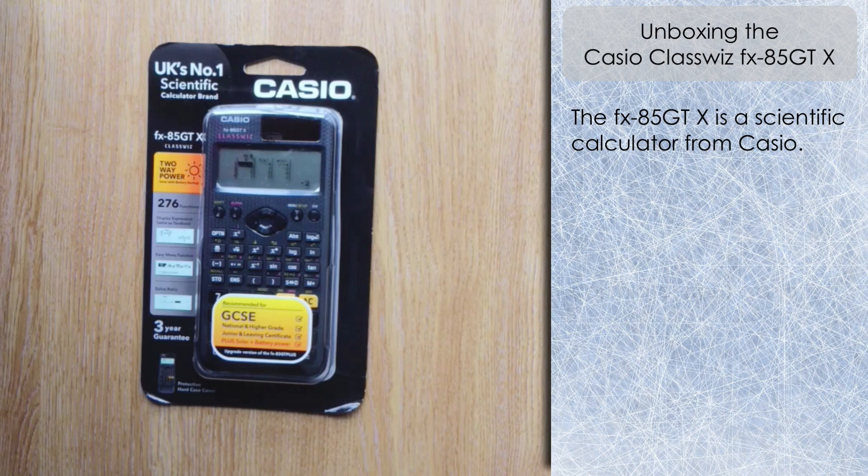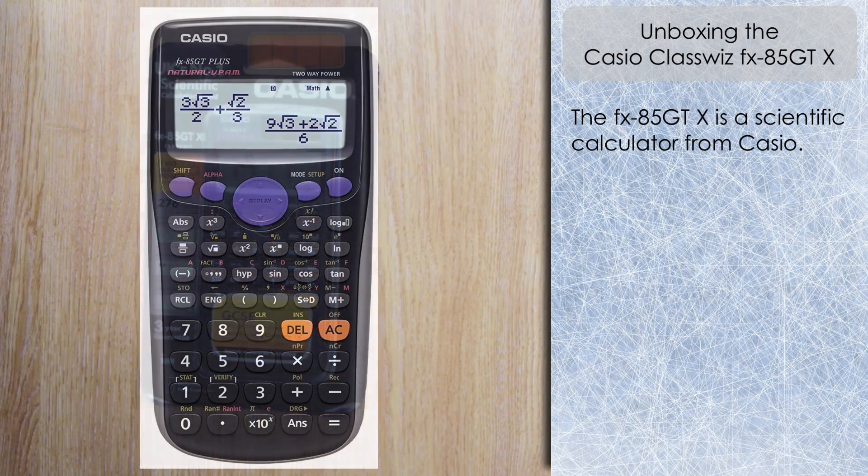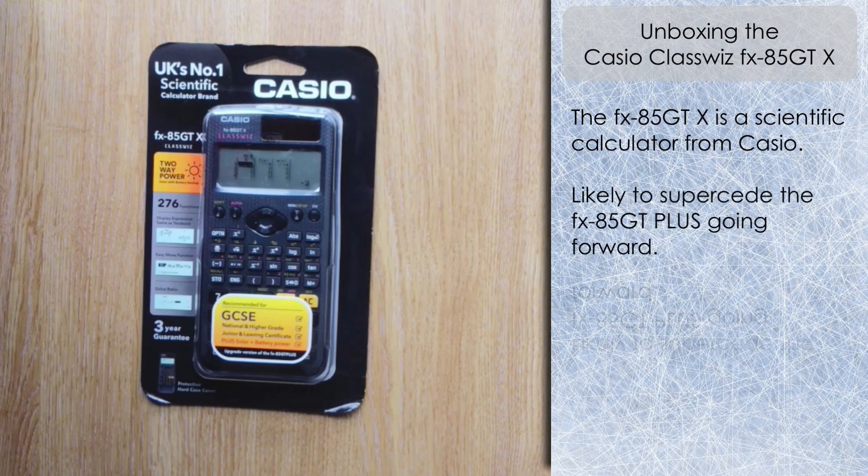This is a new variation of the ClassWiz. I've been using the ClassWiz FX-991 EX for some time — a fantastic calculator — and now we have this version, the FX-85 GTX, which I believe is intended to be a successor to the current FX-83 and 85 GT Plus calculators, filling a similar niche. I imagine those will be discontinued and replaced with the FX-85 GTX, driven by ClassWiz technology. Let's unbox it and look at what features are available.